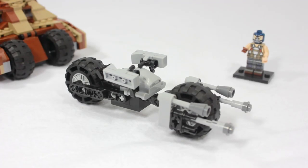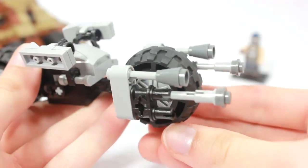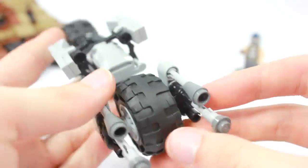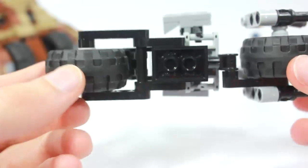The first vehicle is the Batpod, which is featured in two out of three Dark Knight trilogy films. It appears in The Dark Knight when it's ejected from the Tumbler as it self-destructs, and it's also a main vehicle in The Dark Knight Rises — Batman uses it and later passes it to Catwoman. It's a very well-known vehicle. I love this version — the wheel design is very slim, just like the real one, using technical pieces.